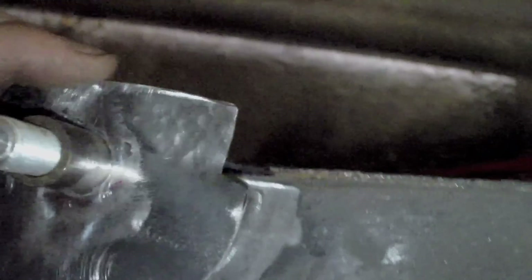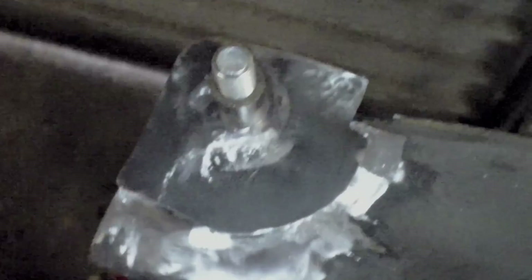I've now cleaned up all the welds and the area around the subframe, so it's now ready to accept the new piece. This will slot in there like so, and I'll need to weld this in place to complete the repair.